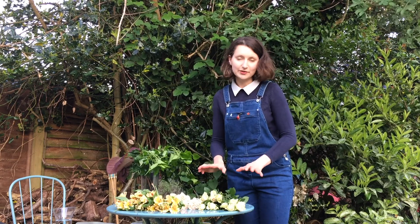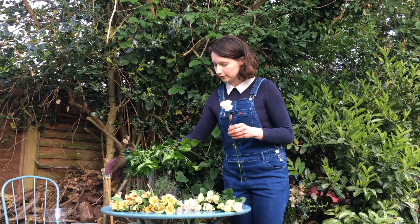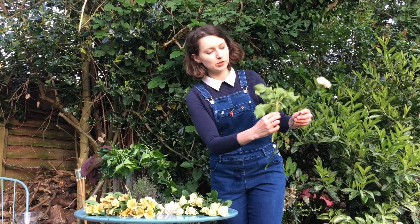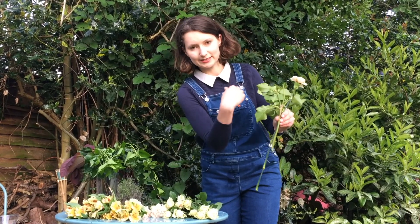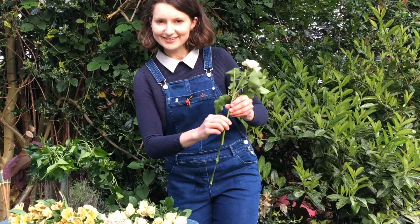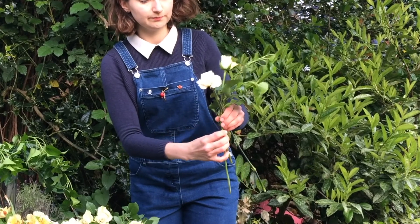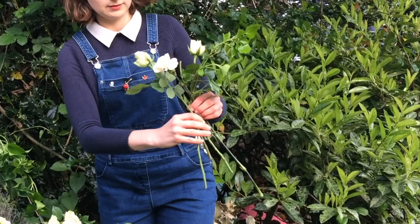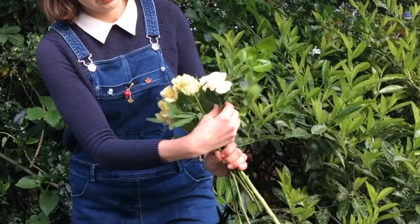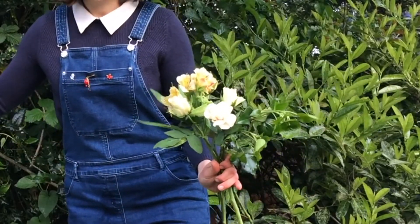Now we are going to make our lovely bouquet. We start from the first flower and put them together in a crossing way — we are crossing the stems, making sort of like a wigwam on the sides. Then I would like to use, for example, my roses, and I'm crossing the stems again. Maybe alstroemeria to keep spiraling our stems, then maybe cotinus.